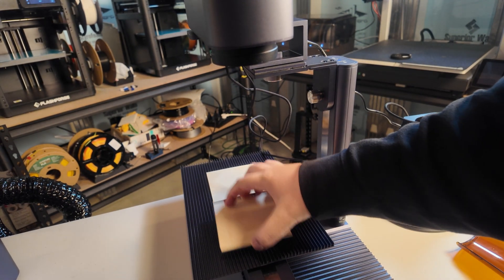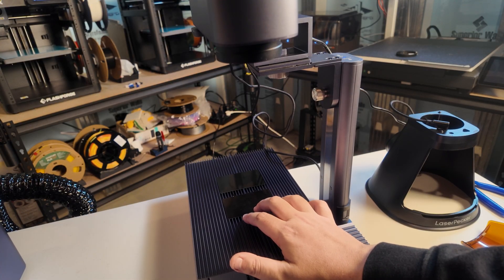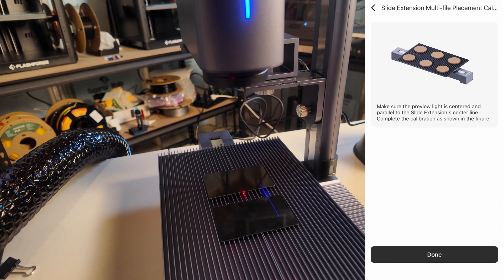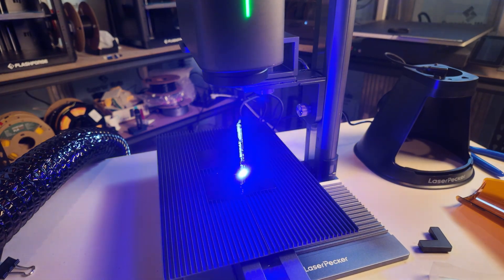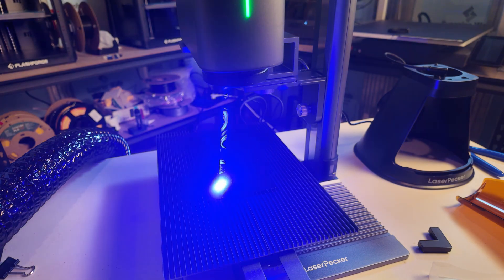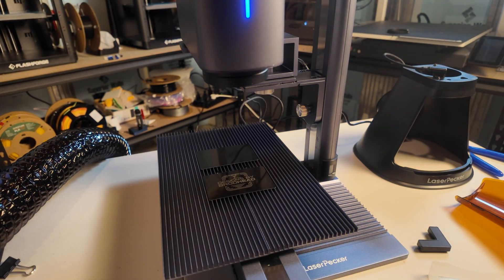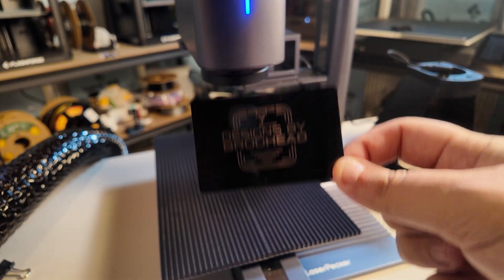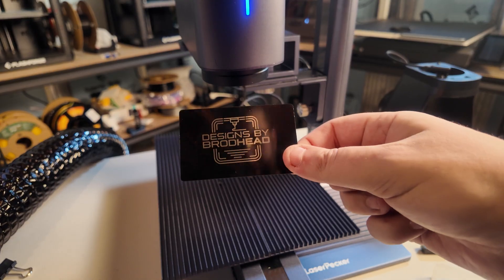Let's do metal first. Put my eyewear on. I can't really see what's going on because of the glasses, but it looks like it's working and nothing's on fire, so that's good. This is finishing very quickly — 25 seconds. It did one really, really well. Not sure why it didn't do this one at all, but this one came out great.